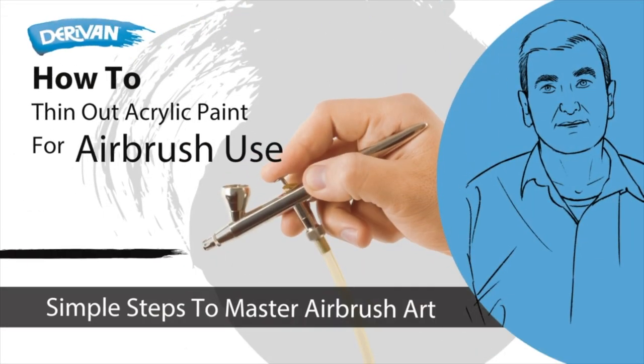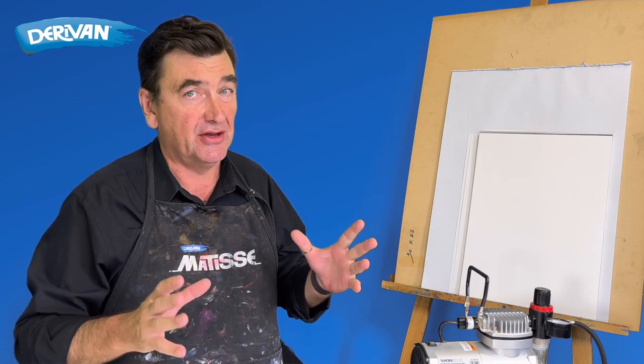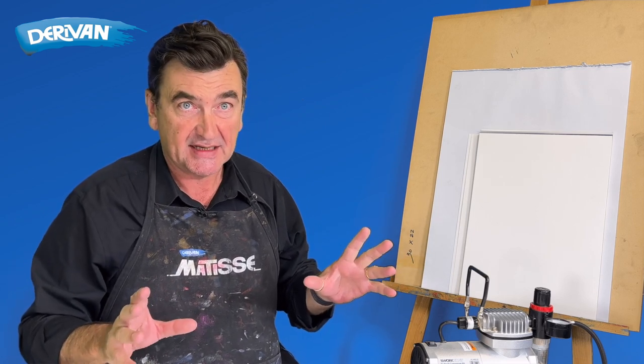Can you airbrush with acrylics? Well of course you can. I'm going to show you how and just how easy it is. There's a whole lot of little bits and pieces to talk about, so let's get started.